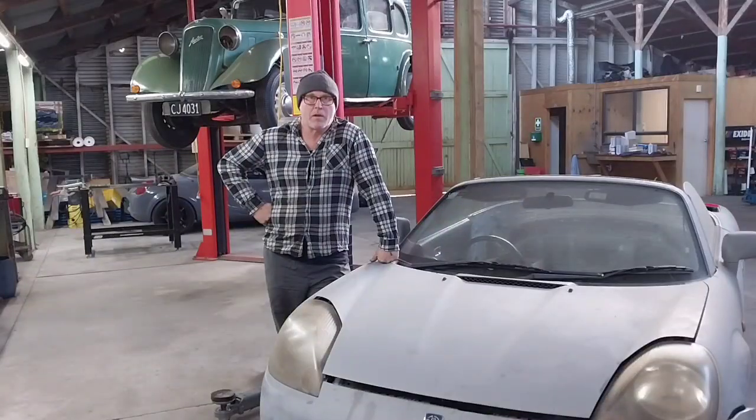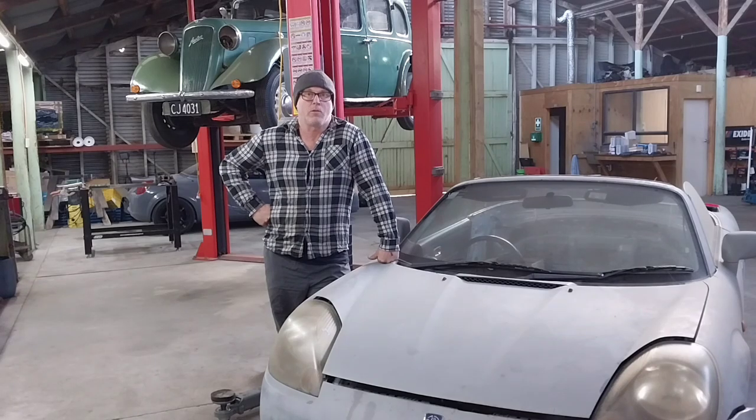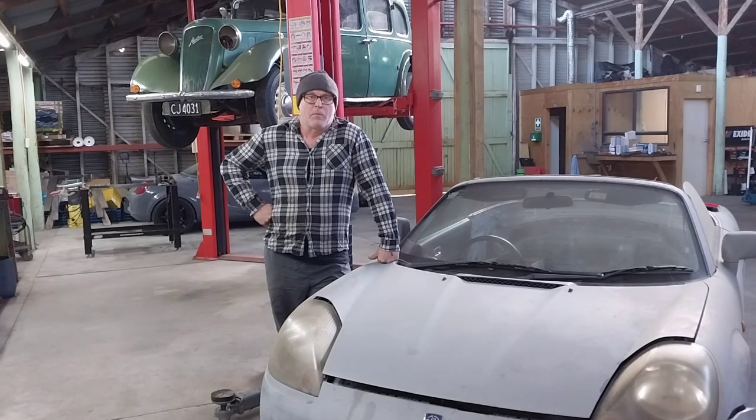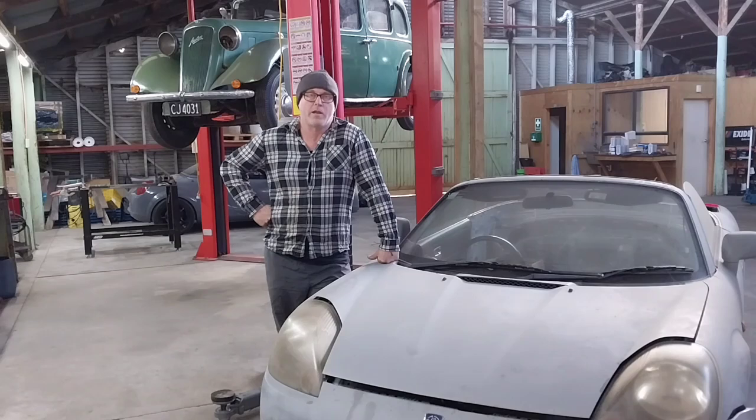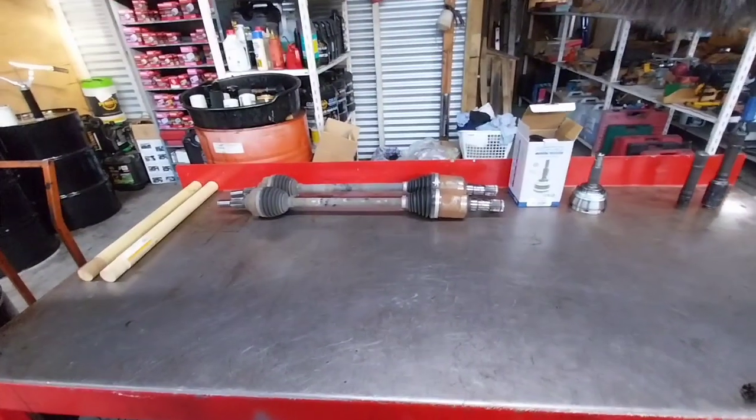Welcome to another day in paradise. Today's mission is to work out what to do with these rear axles. I need a Tesla inner to go into the Tesla box and a Toyota outer to go into the Toyota hubs. It's a matter of working out the best solution in terms of strength and axle length to accommodate for suspension travel. I've gathered a few bits and pieces together and hopefully today I can get it worked out and get a plan underway.